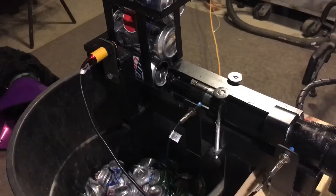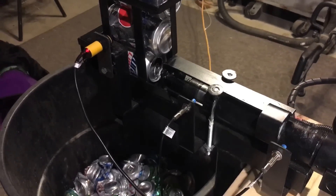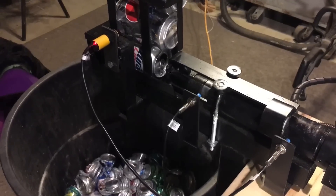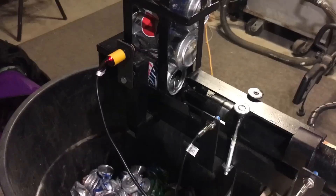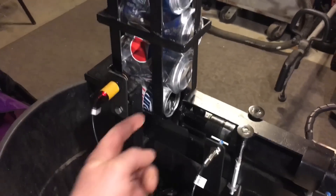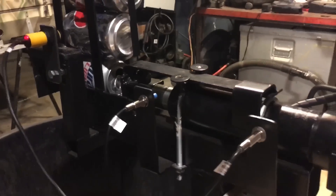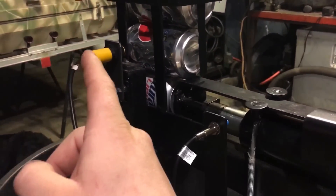Hi guys, welcome back to All Things Electromechanical. I'm going to demonstrate what I've built: an automated can crusher. Once the Raspberry Pi boots up, it runs an auto script — a program that automatically starts crushing cans when there's product present. I'm going to home the machine, send the can, and it continues to crush.